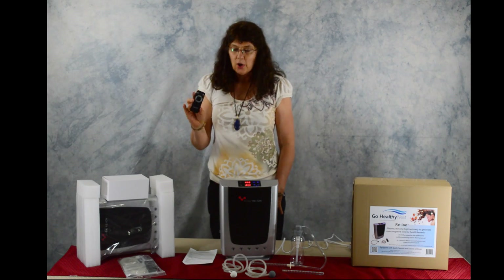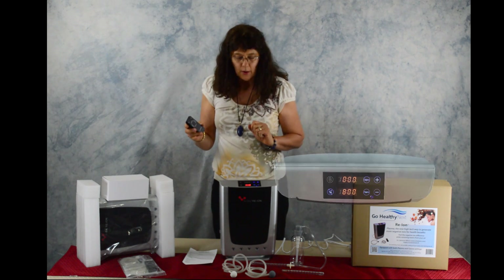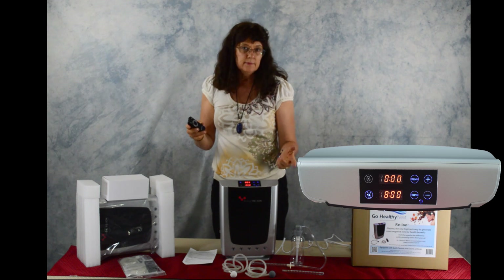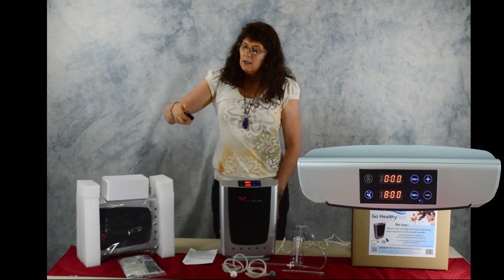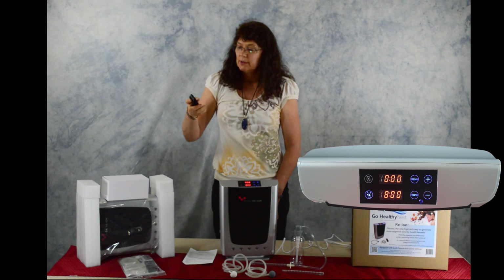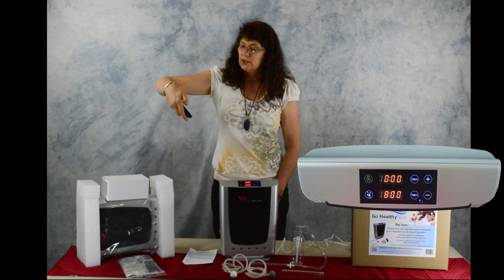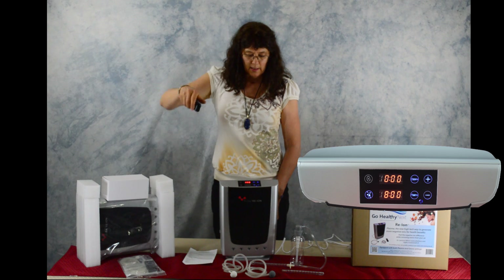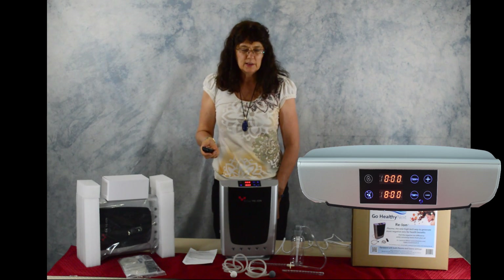In order to turn it on, you either press ozone and then add or subtract for time, or you can use your remote. If I want to select the plasma, it defaults to two hours and you can increase it in 30-minute intervals up to eight hours. The plasma when it's operating is relatively quiet.